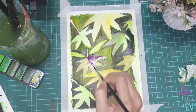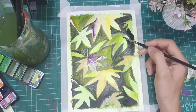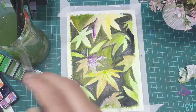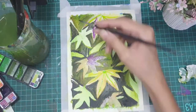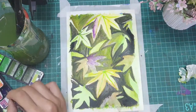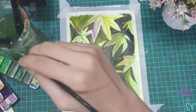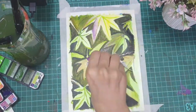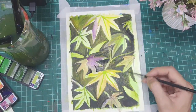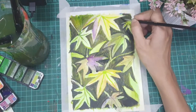Later on, I added a few yellow and purple touches to the leaves and gave some detailing. To paint the stems, I took a line of watercolor and lifted the color with the help of tissue paper — I did not paint the stems earlier, but this is how I am doing it now.